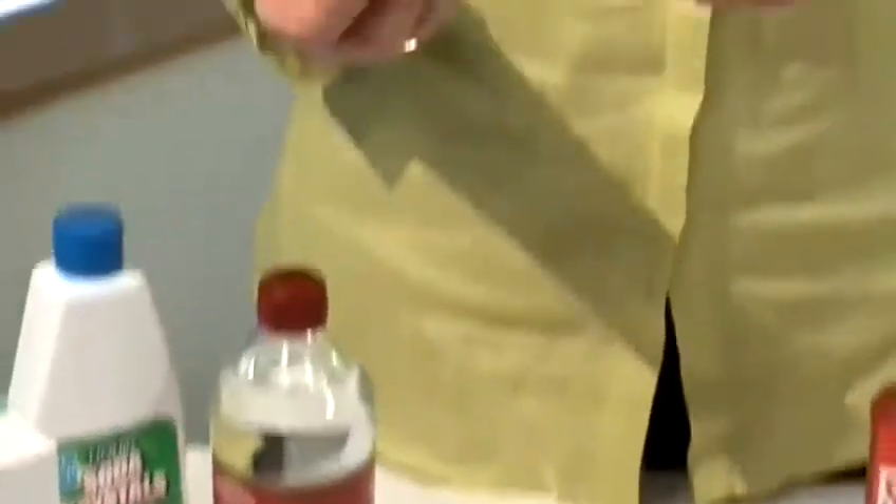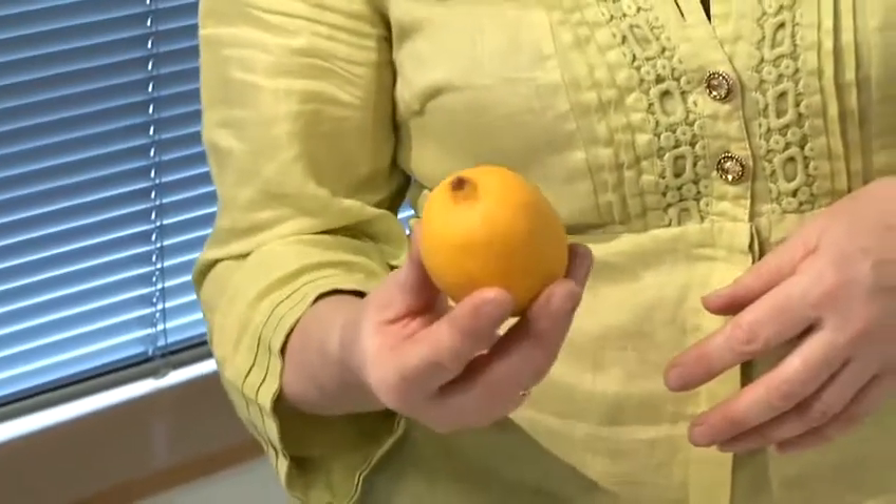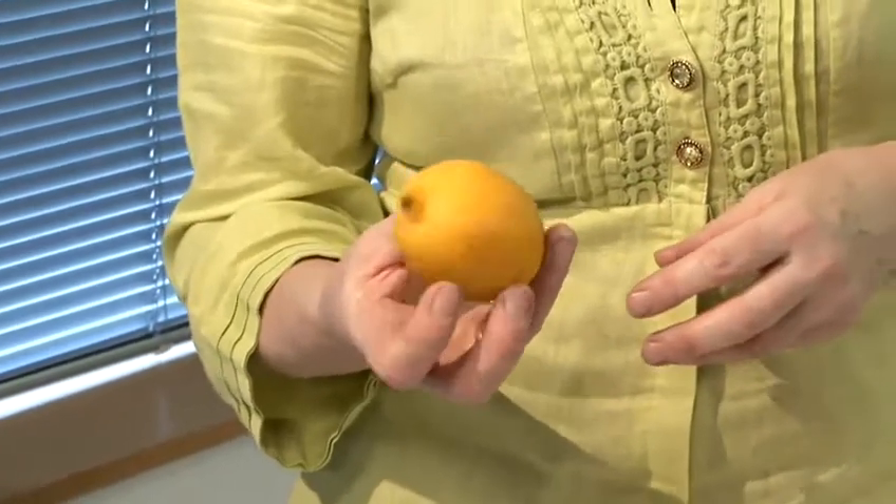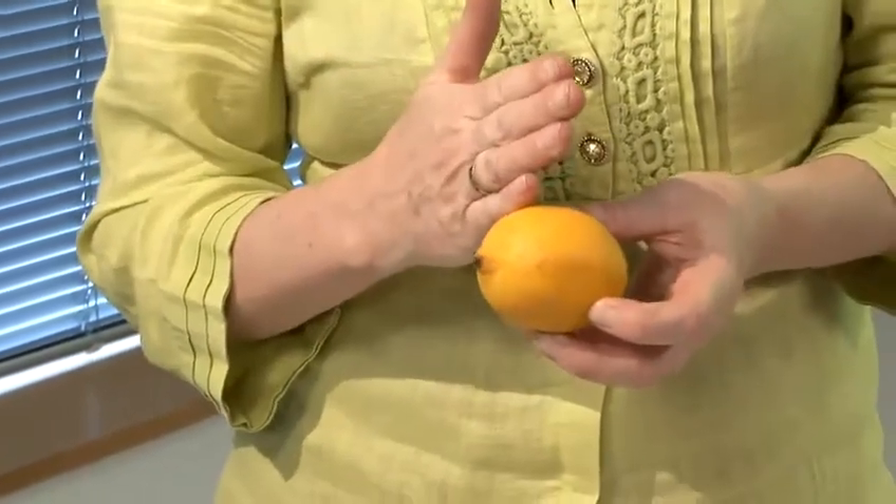Lemon juice — a fresh lemon — is fantastic for cleaning brass and copper, if you have brass letter boxes or brass ornaments indoors. All you do is cut your lemon in half, sprinkle it with salt, rub that on, rinse it off with a damp cloth, and then buff up with a dry cloth. That will make your brass and copper really, really shiny.